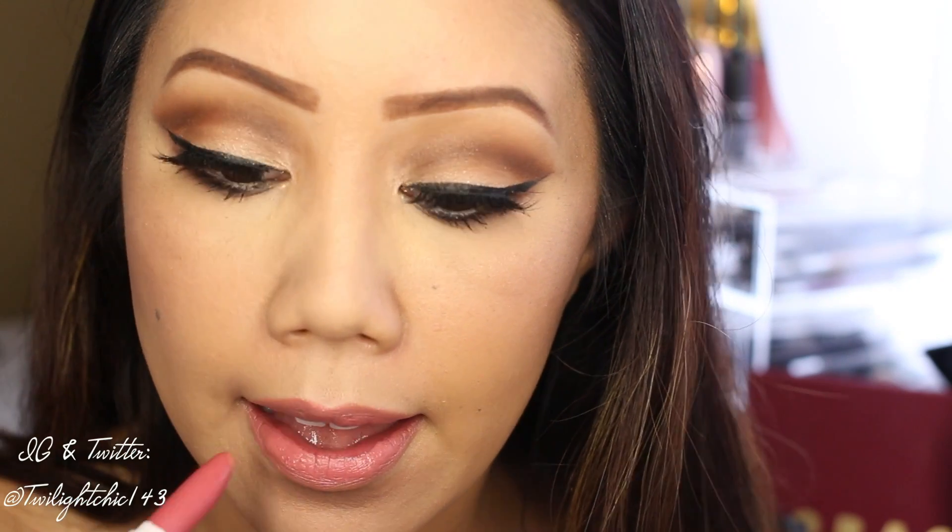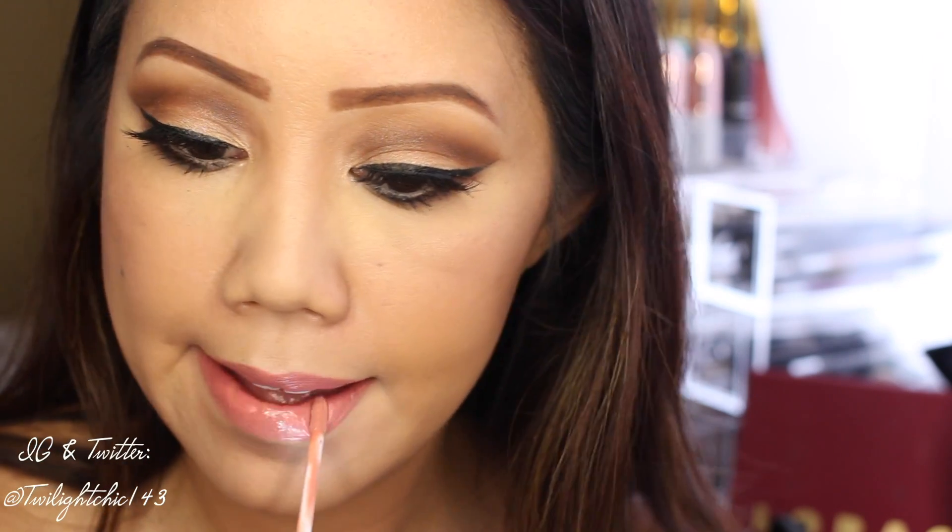For that highlight, applying it soft and gentle right onto the high points of the cheeks. I'm lining my lips with the ColourPop Lip Liner in the shade Frida, and to match it, the ColourPop Lippy Stick in the shade Frida. For a bit of shine in the center, I'm using Gerard Cosmetics Lighted Lip Gloss in the color Nude.